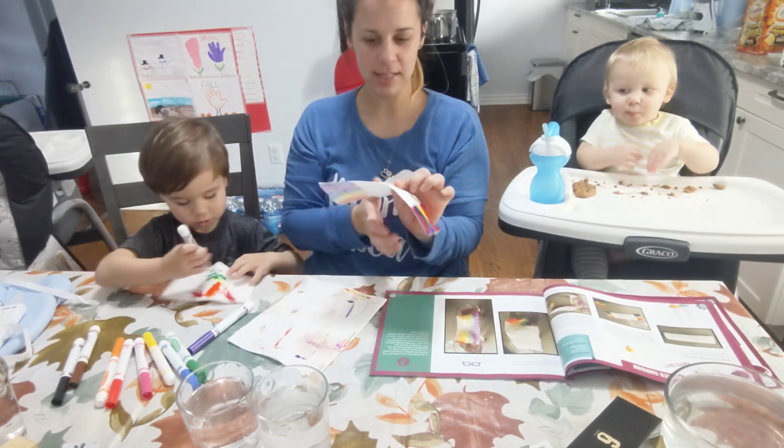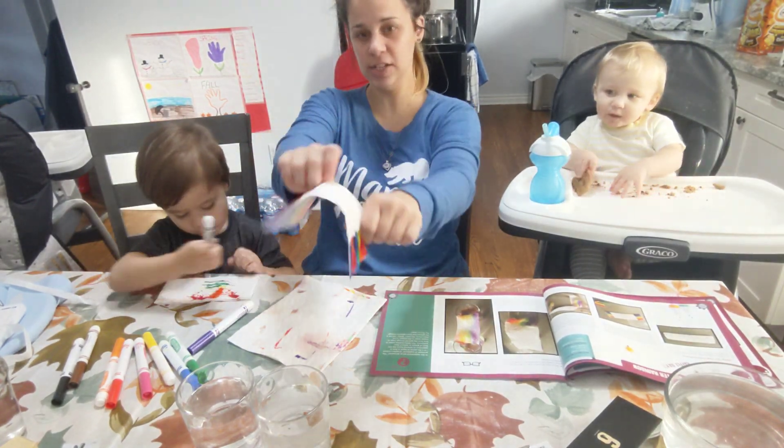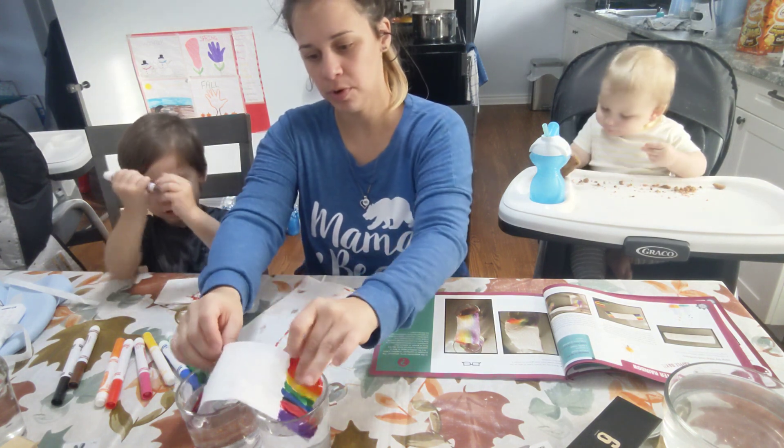And then you basically just put one half in each cup. And watch the rainbow grow!